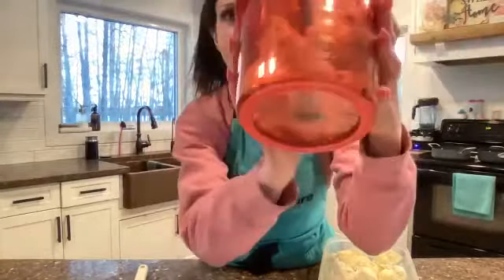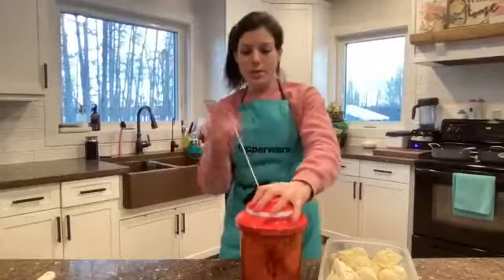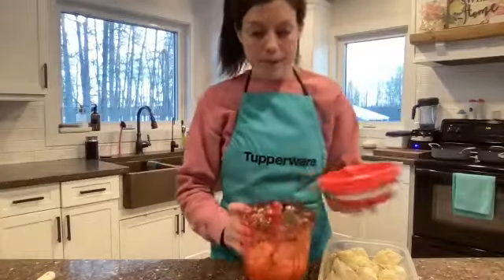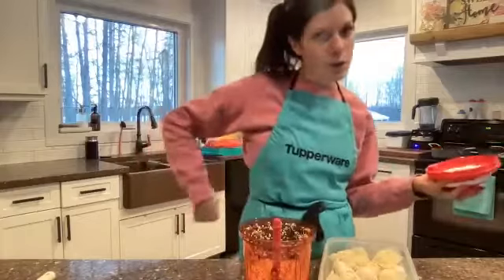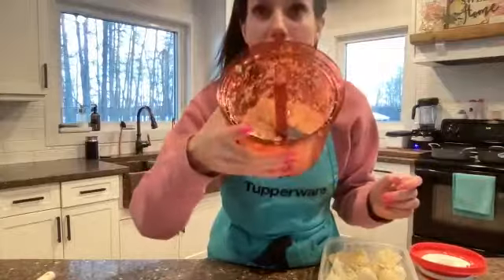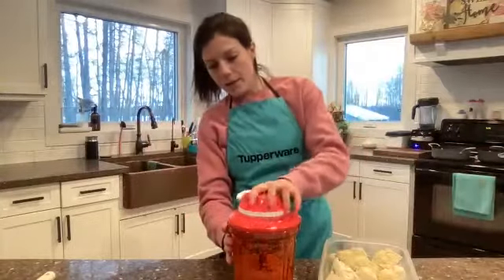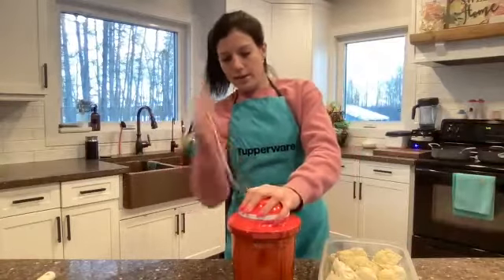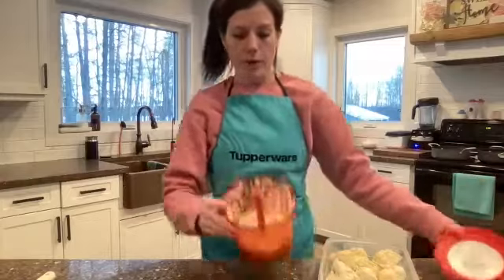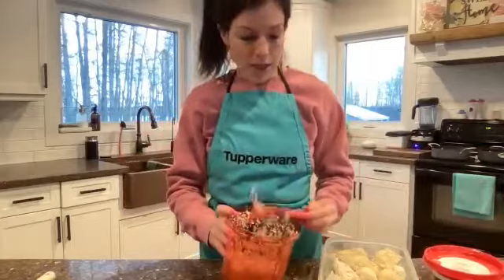All I do is put my cauliflower in and put the lid of the supersonic chopper on like so. You guys will see the cauliflower in there. With six pulls you get a nice arm workout — you can work your triceps or biceps, whatever you choose. I'm going to chop it just a little bit more because I want it even more fine. We'll give it a couple more chops and voila — nice and chopped and fine.